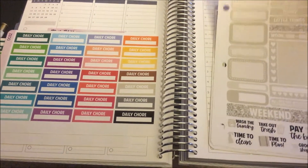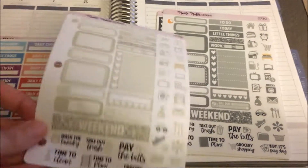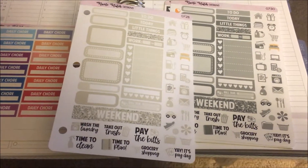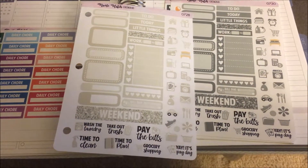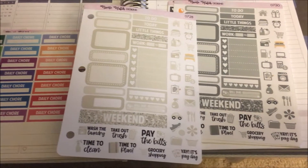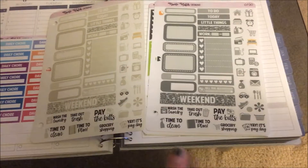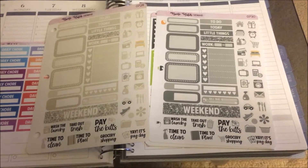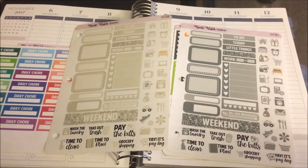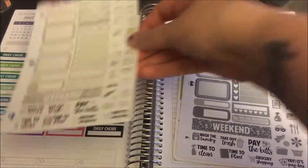Then I got these, which are really cool — something she does is pre-punch some of her items. She has a whole set of these in multiple colors, so basically it's a sheet of functional items all in the same color. She has it across the rainbow — yellow, blue, red, pink — and I got taupe and gray. It's really cool because you can kind of build your own week around it. The majority of what I do is very functional, so these would be perfect for me and I'm excited to try them out.